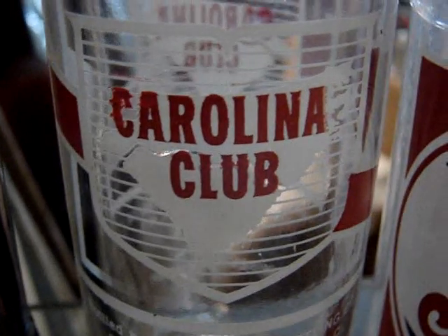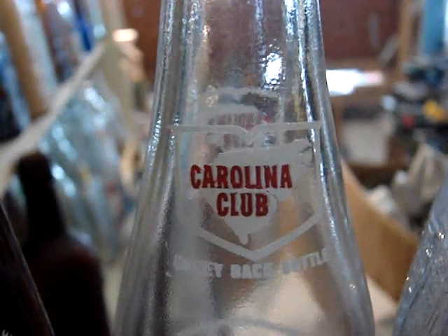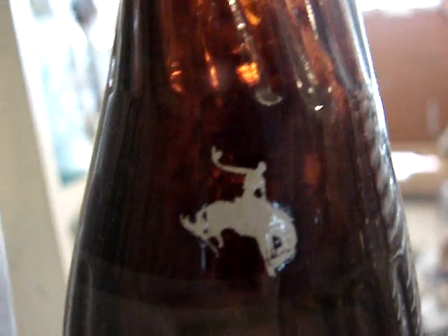And there's a Carolina Club, which is a Pepsi Cola product — one of the very few painted label Pepsi product bottles. It's in truly mint condition. It's from Fayetteville, North Carolina, and it's $25. And here's a really great one — it's the Bronco in Amber from Monahans, Texas, $50. You certainly don't see very many of these around.